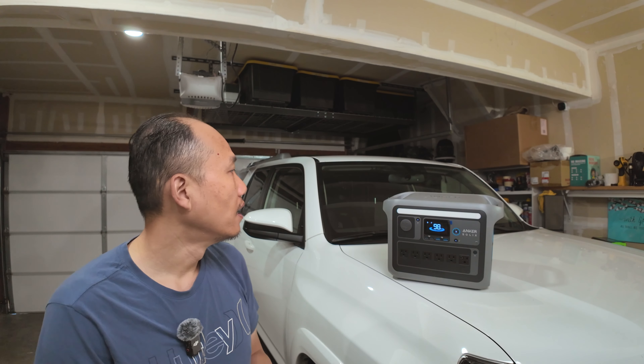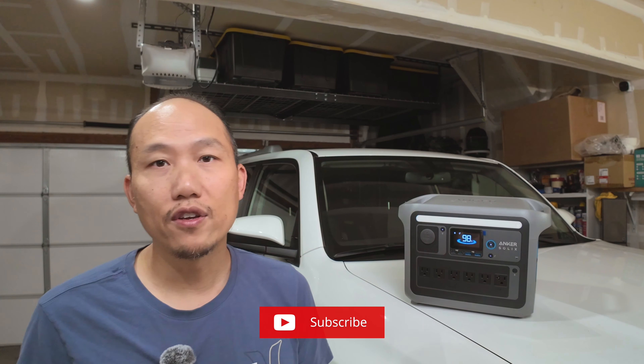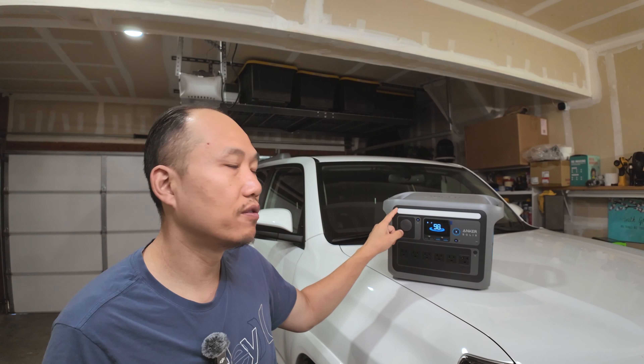So far this unit has been working really well. I've gone through so many cycles testing it out and pairing it with the fridge, and I've used it on camping trips and fishing trips. I highly recommend it for anyone who plans to go out camping and needs a power source. If you have any questions, drop them in the comments. If you haven't subscribed, please do — it really helps the channel. Thanks for watching and I'll see you in the next video.